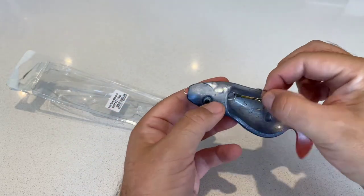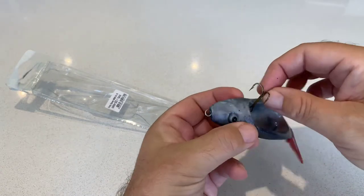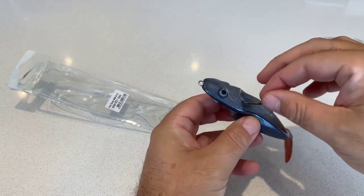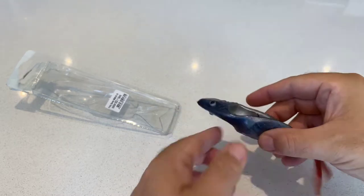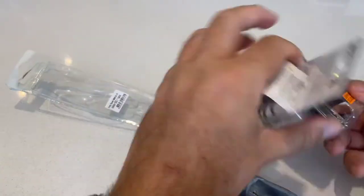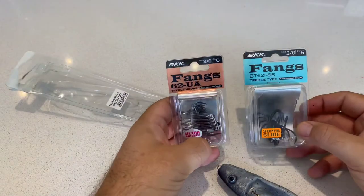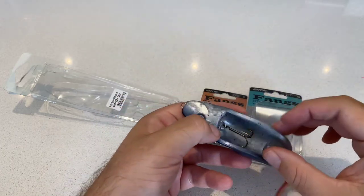It comes with a size 1 treble, but I think for the size of the lure, that's probably a little bit undergunned for my liking — I'd probably change that. You can see I've actually got some larger BKK fangs that are probably sitting there a bit better — a 2.0 or a 3.0 perhaps.